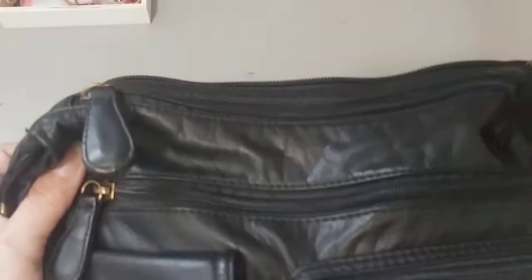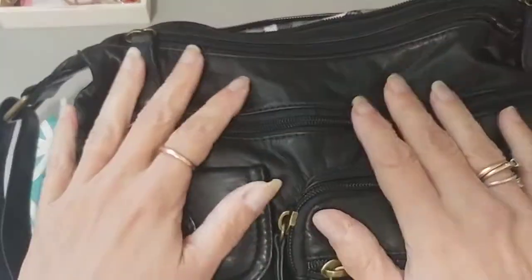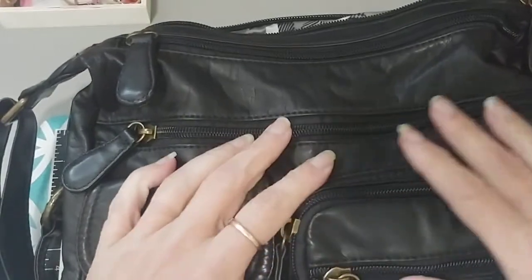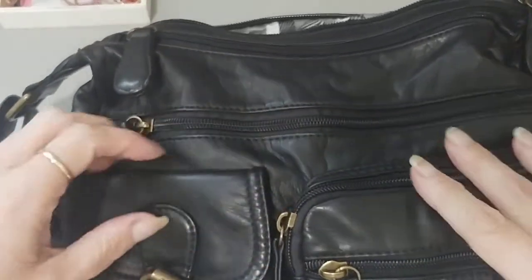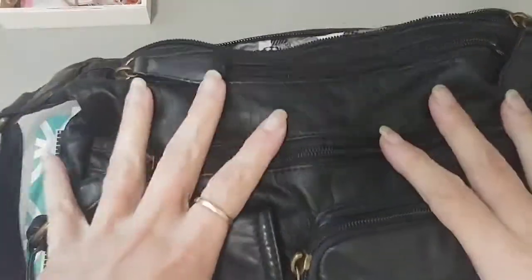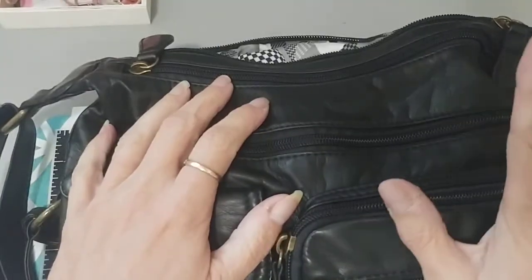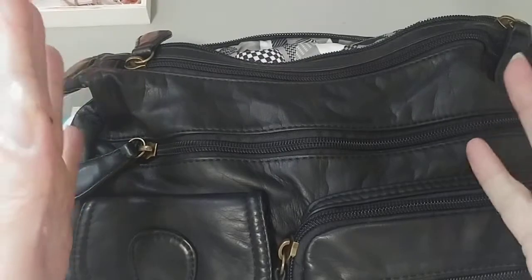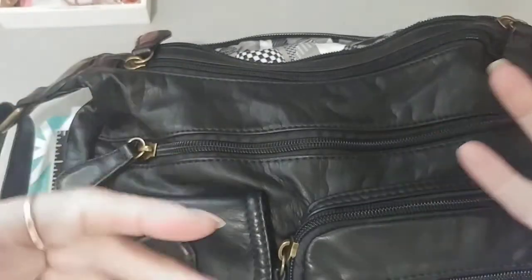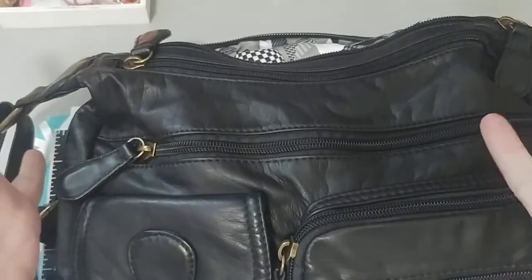We'll start with the Amazon items. I'm going to start with the purse, which I'm already using. My daughter had one like this and I wanted it, but she wouldn't give me hers, so I ordered one off Amazon. It's almost the same as hers, just a little different. I haven't used a big bag like this for at least eight or nine years — I'd gone down to just a small one, enough to hold my cards, license, money, and whatever I needed.